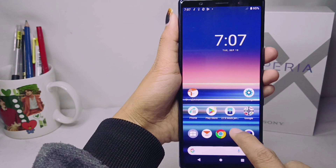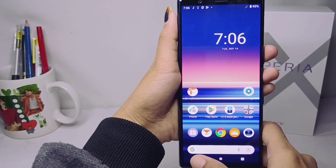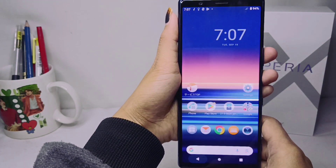You can see the result in the gallery. That's the tutorial on how to take a screenshot on a Sony Xperia device. If you found this video helpful, don't forget to subscribe for more information from this channel. Thank you.